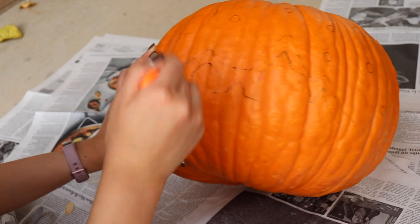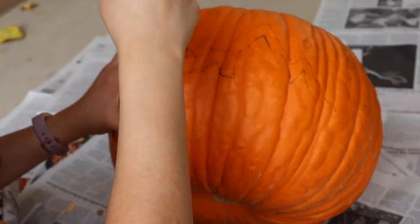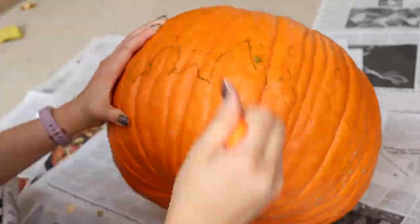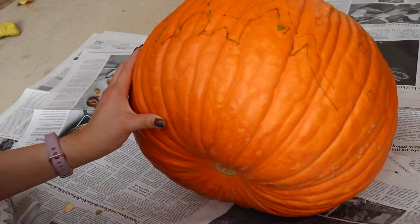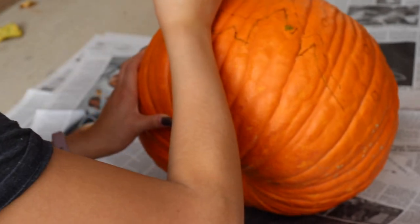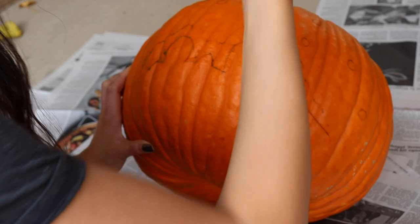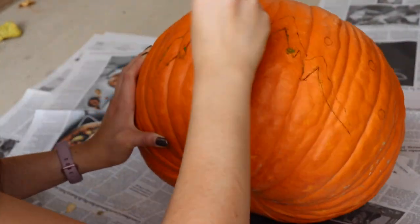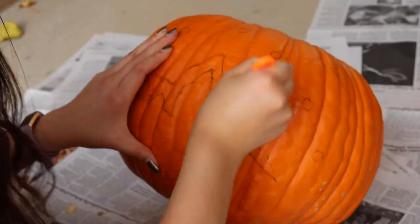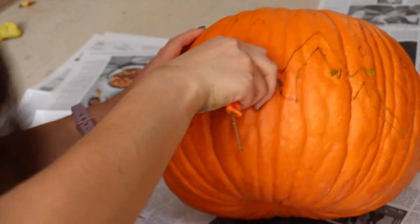Now it's time to cut it out — this is such an arm workout, I don't know why this is so difficult. How do people who do this for a living... I don't even know. Look, it's coming out on my hand, that's great. Once you're done stabbing the pumpkin, you can push it through.